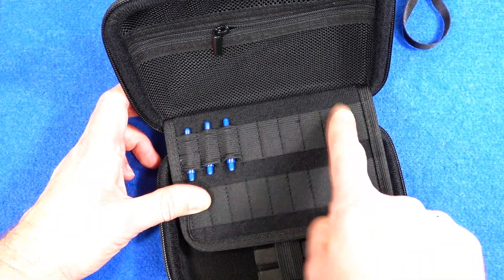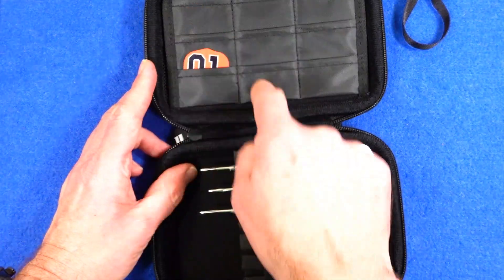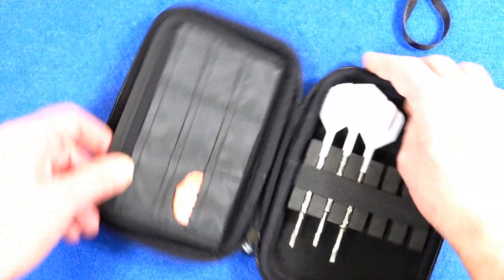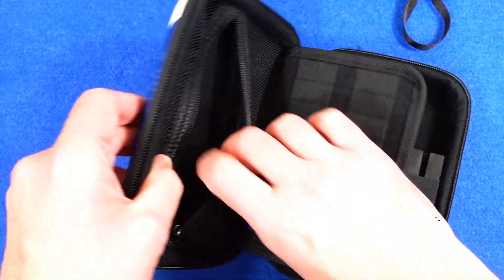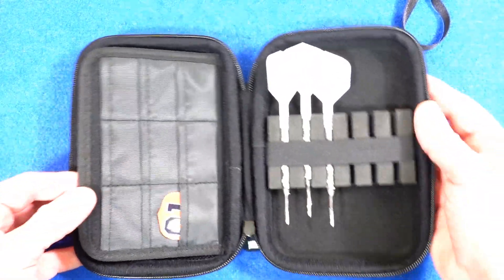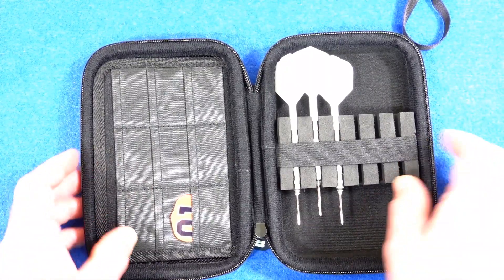So that's two sets of darts, and it holds one, two, three, four, five, six sets of stems, and one, two, three, four, five, six, seven, eight, nine — nine sets of flights if you want. And then you've got another zipped mesh pocket for extra storage space, whatever you need.